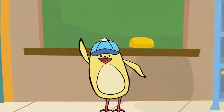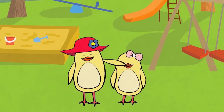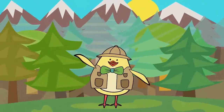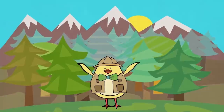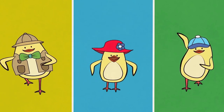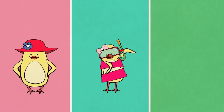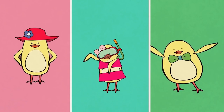Goodbye, goodbye, goodbye friends. Goodbye, goodbye, goodbye friends. It's time to say goodbye. But first — walk, walk, walk. Jump, jump, jump. Run, run, run. Stop! Hop, hop, hop. Swim, swim, swim. Dance, dance, dance. Stop!